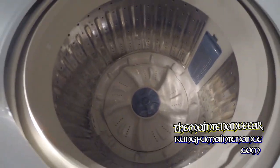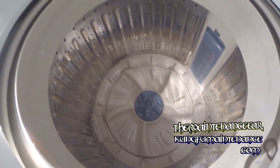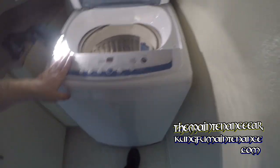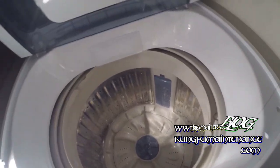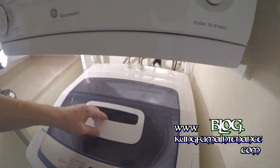Another nice feature of this new washing machine is it has no agitator in the same way, so it's a little bit less likely to wear out your clothes. This is perhaps one of my favorite washing machines at the time being — fairly easy to work on, not too bad. And it kind of sounds like a spaceship when it's going.